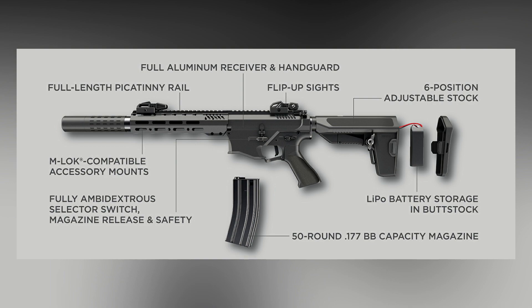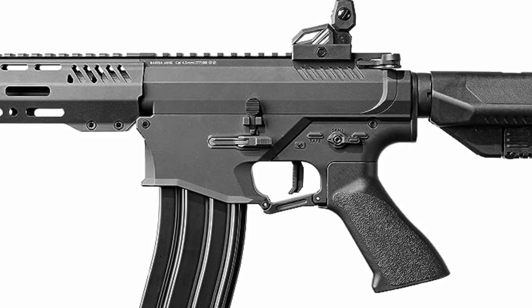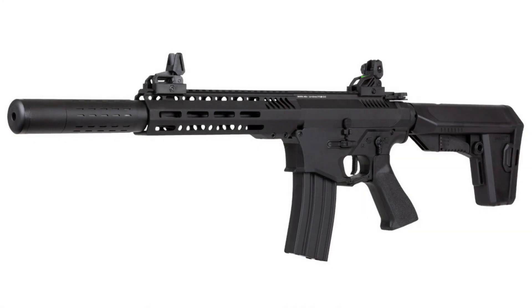As a result, BB steel bullets of 4.5mm caliber can shoot for the first time with a muzzle velocity of up to 410 fps. Most likely, the main secret lies in the more powerful electric motor, which forces the piston spring at high speed, and accordingly the characteristics of the more powerful spring itself, as well as a number of parts and assemblies associated with the caliber changes.